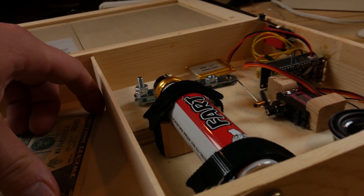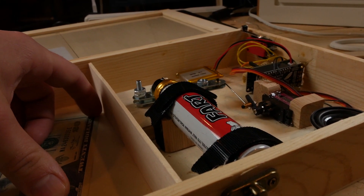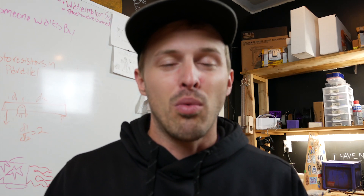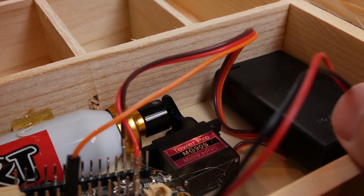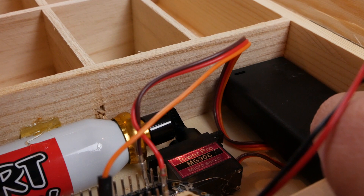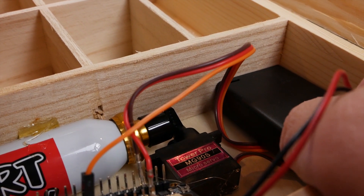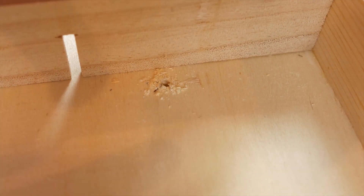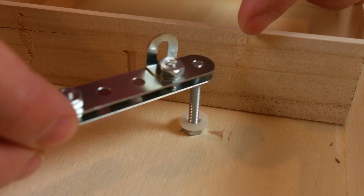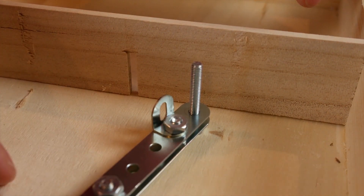So on paper and in my mind, that's how it's supposed to work. But nothing I ever make goes the way I think it will. For example, with the fart sprayer I first tried to make it as simple as possible and just have the arm of the servo push the fart spray nozzle down. But I learned that these little servos aren't strong enough, so to make the servo strong enough I had to use a little mechanical advantage by making this lever out of some parts.